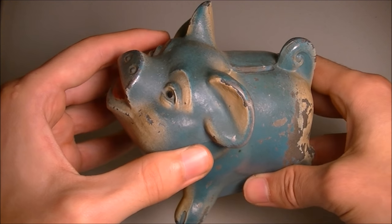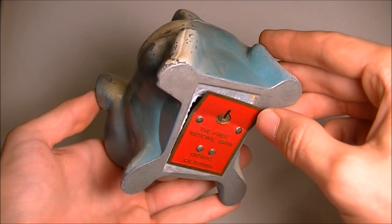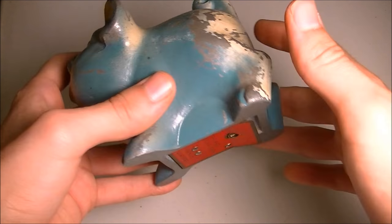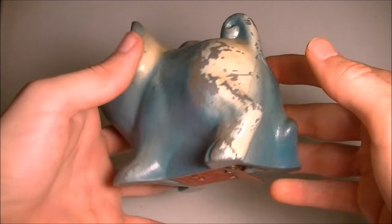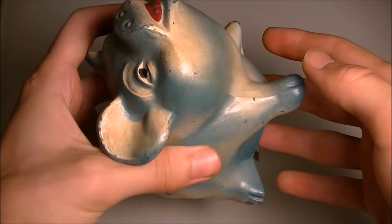It has coins in it, but the owner did not have the key for it and they did not put the coins in here, so I'm not sure how old they're going to be. You can see this has been around a while — it has a lot of the paint chipped off of it.